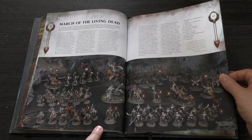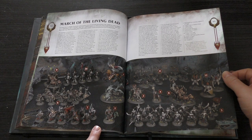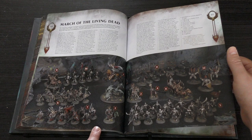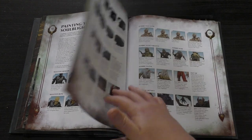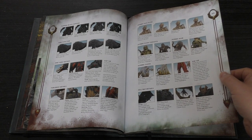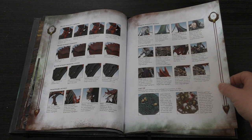March of the Living Dead — wow. It's got all kinds of things: they've got Mannfred there, they've got Corpse Carts, they've got Varghests, Deathrattle Skeletons, and the Zombies. I think that would be a Start Collecting set in there as well. They've even got the Necromancer. Painting your Soulblight Gravelords — something that is missing from the 40k codexes at the moment. Goes through the Dire Wolves; I'm not sure I'll paint my Dire Wolves with black fur though. Zombie pale flesh. The Blood Knight's armour — they have Chaos Black and then they paint Mephiston Red, also Gal Vorbak Red as well.